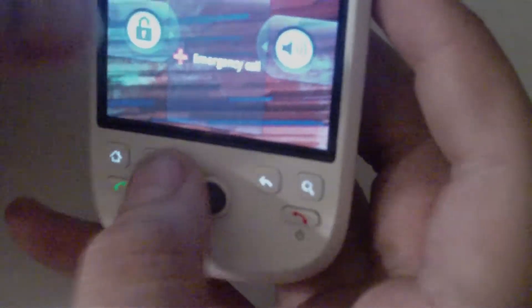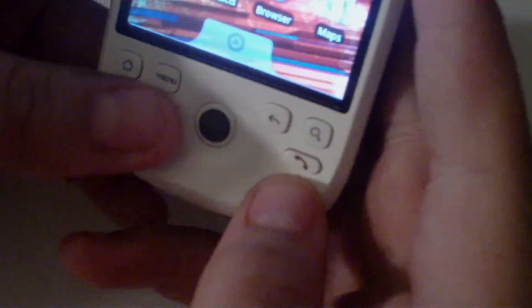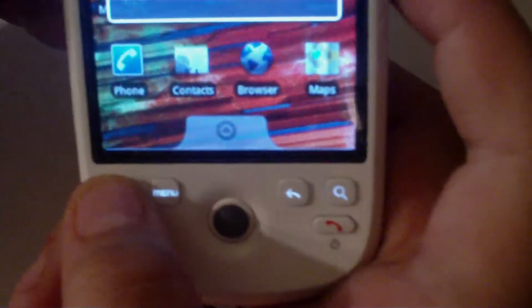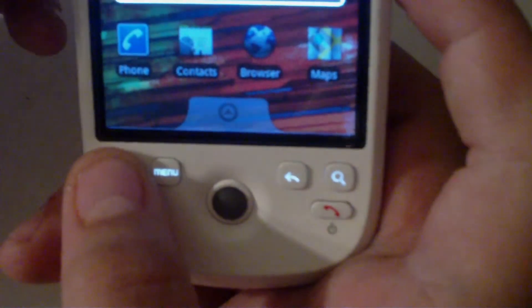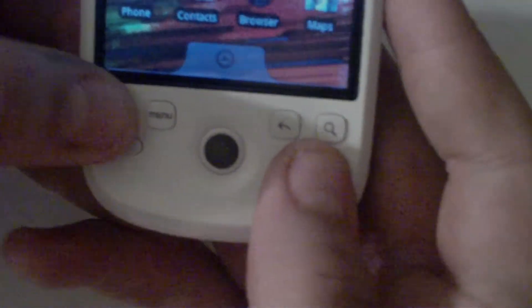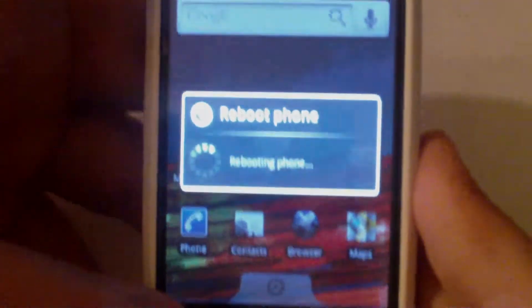First, you want to put the files — there are 2 files — onto the SD card, which I've already done. Then you want to power off your phone, or reboot it depending on what ROM you're on. And then once the screen goes black, hold down power and home, or you can just hold down home if you did reboot.